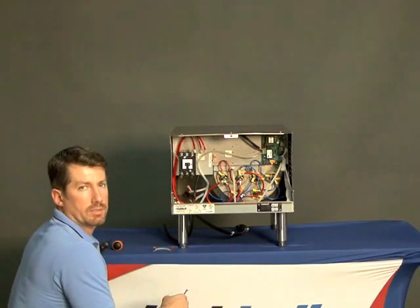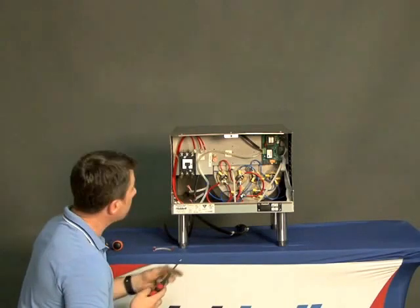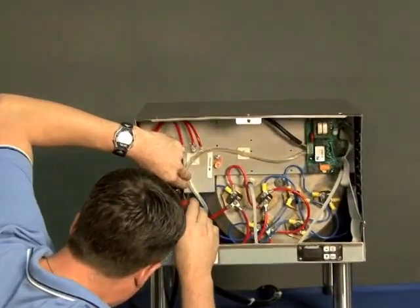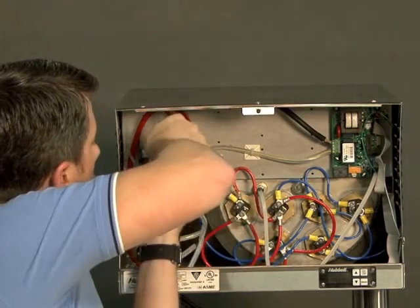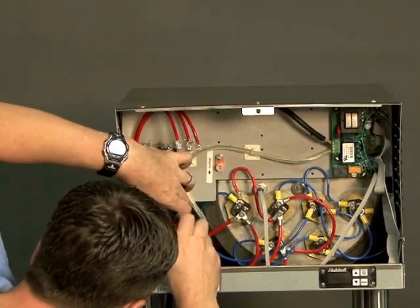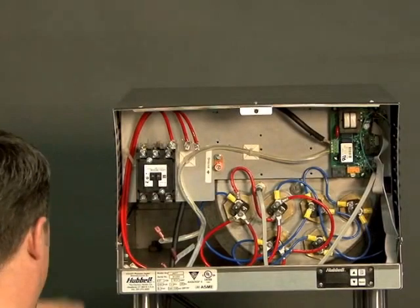Mounting the new contactor inside of the booster is just the opposite of what we did to remove it — two screws up on top that mount it to the bracket and two on the bottom. It is important to get all four screws nice and secure, as this is what's holding the contactor in place on the bracket.